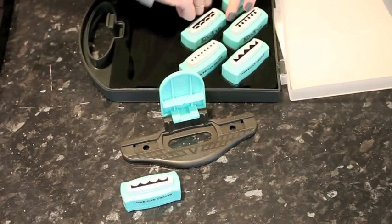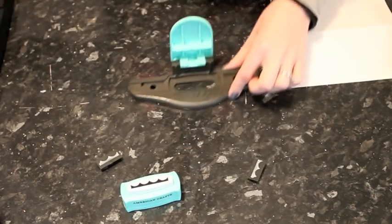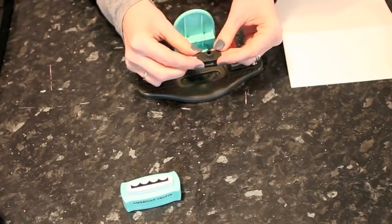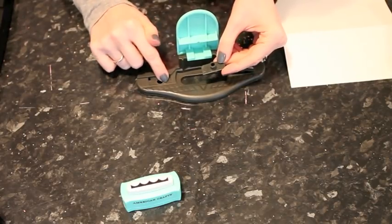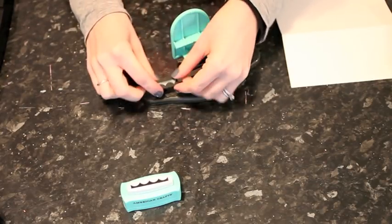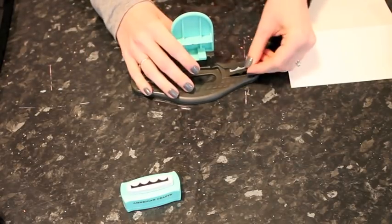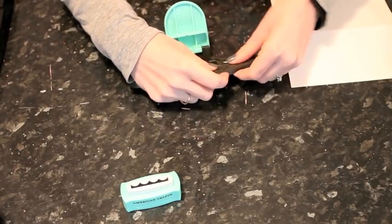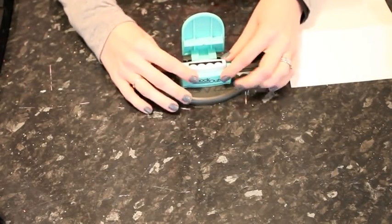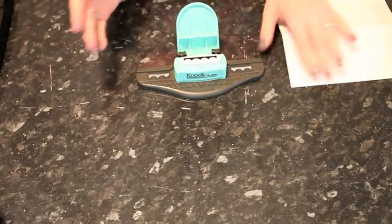Inside you'll find these two little plastic pieces which are quite important. These become the guides so you can line it up. On the back there are two things to help you get them in the right direction: there's an A that matches the A here, and the rectangle is missing one tiny little corner so there's only one way it can fit flush. The other one says B and has one corner missing so that side matches up as well. This piece fits inside and then it operates just like a normal border punch.